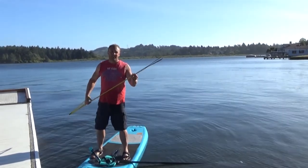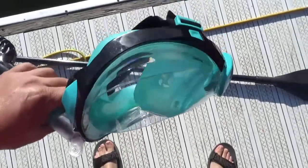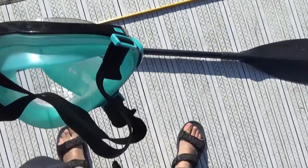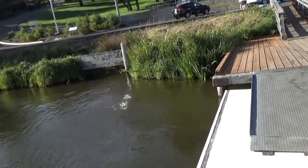Either way, these work pretty great. Here's my snorkel mask — I really like this one because it doesn't fog up nearly as much. Let's go!